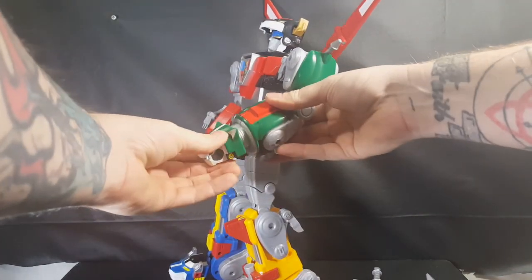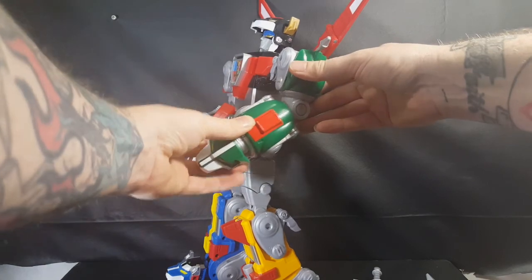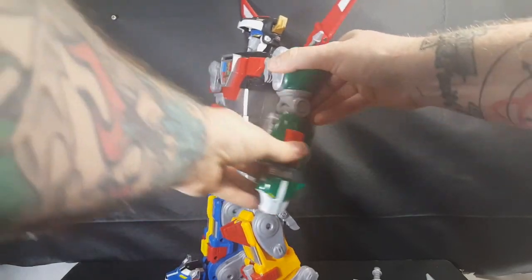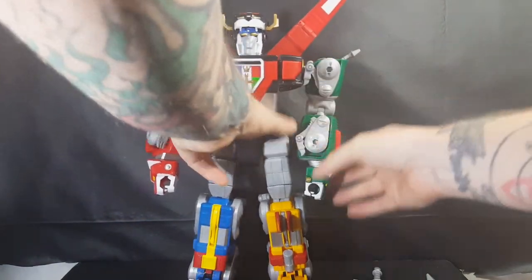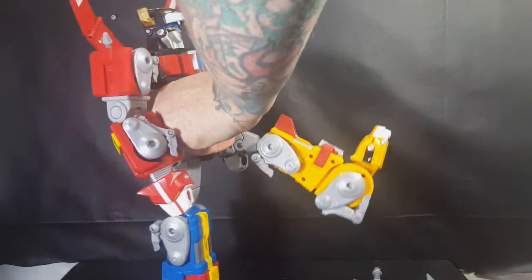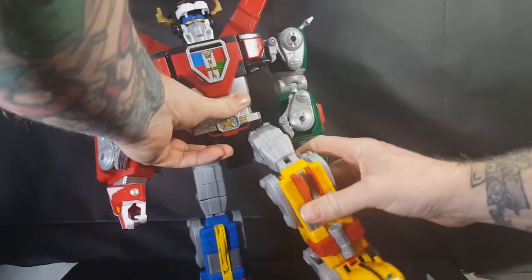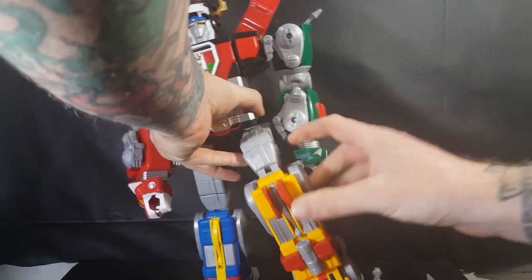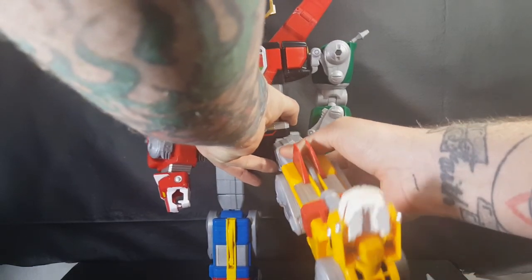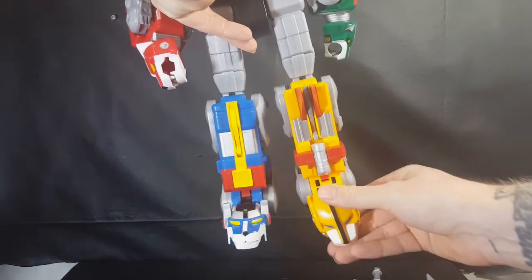He's got about an 80-degree elbow joint and it can go both ways, though I don't know why you'd want that. The hand or wrist section also turns. The head has a nice stiff ratchet. There's no waist articulation. The legs can go up to about there. You've got a swivel and a bend at the thigh, and a kind of double knee joint.